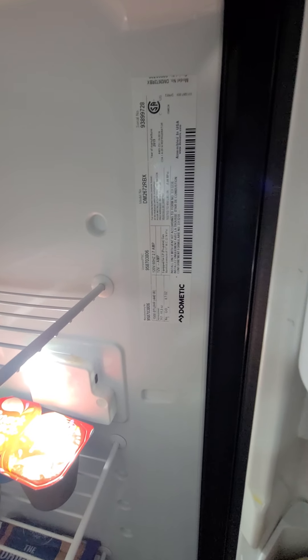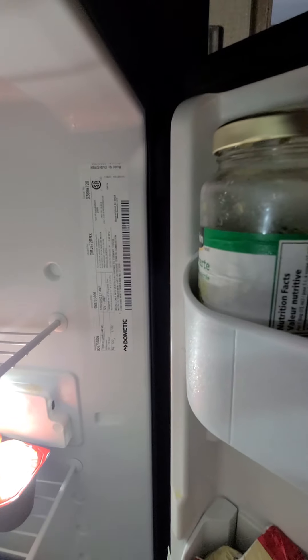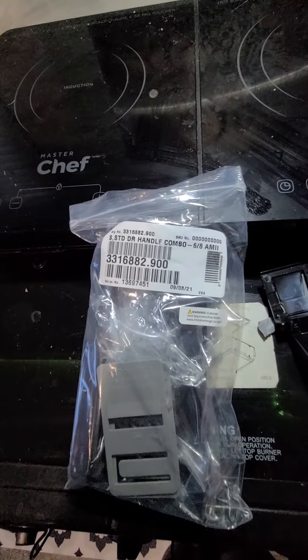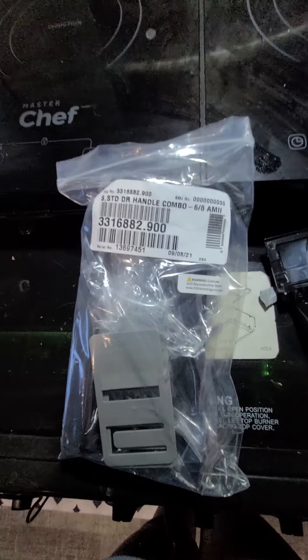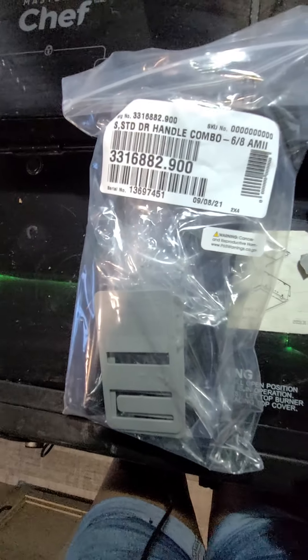This is the Dometic fridge that I have — I don't know the exact size but that's the part number they gave me. All you have to do is call Dometic, give them your information, and they will send you the proper parts. Thanks for watching my video.